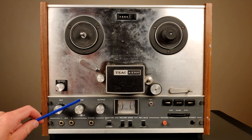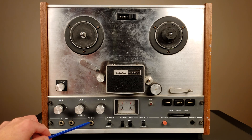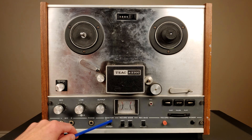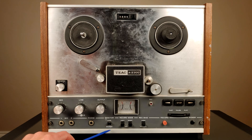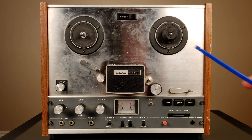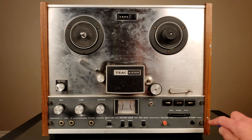It has a microphone input, it has line input, it has phones output which is good and the knob for it. Being a three-head deck, it has a switch to switch between source and tape to monitor. It has switches to record on channels. It has bias — two settings for bias, which is good.